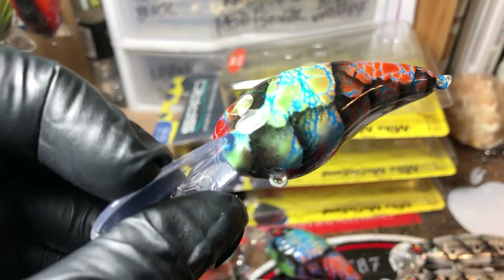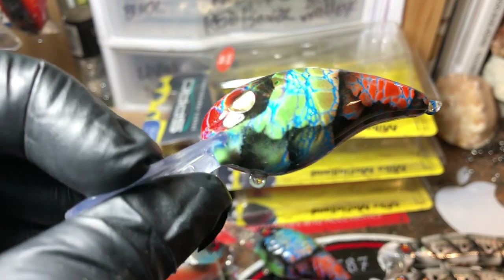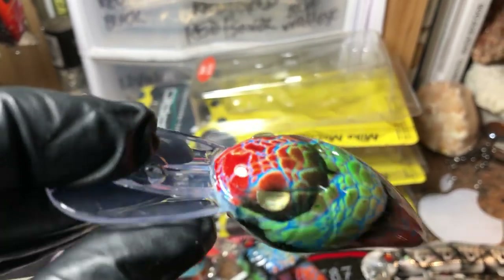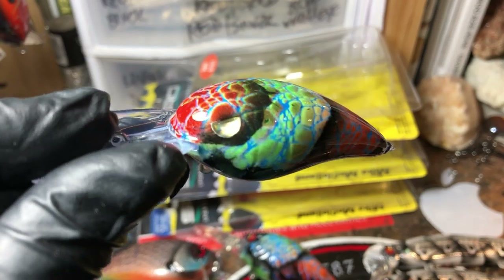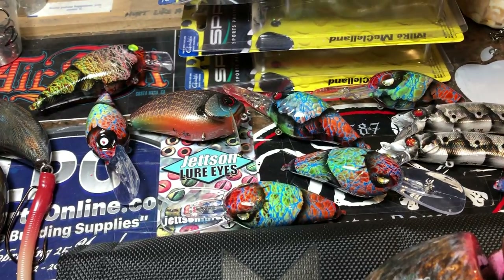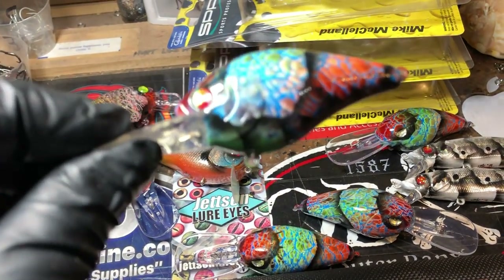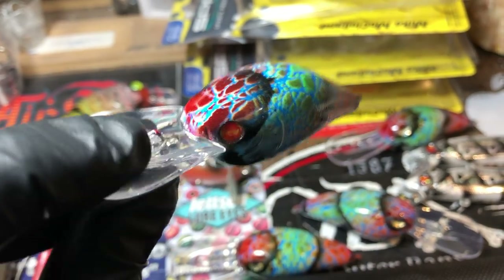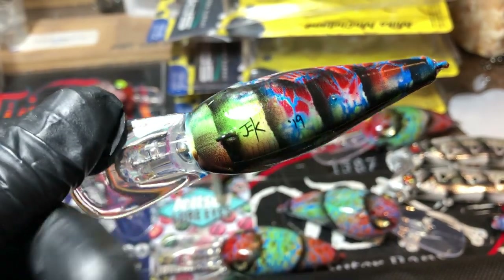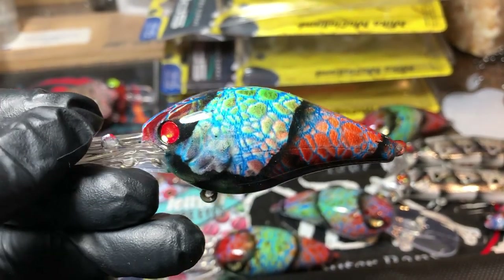I always encourage you guys to goof around with colors. I think I mentioned Richie the other day sending me that blue and green. That is one of the reasons this color can be super effective, because it actually mimics what the crawls look like. I have a lot of orders for these — all outgoings. I'll show it to you in this 1.5 Deep Diver. This is the 1.5 body in a square bill, but it's not a square bill — it's that mid-depth. These have just come off the clear coat rack. Great color this time of year as well.